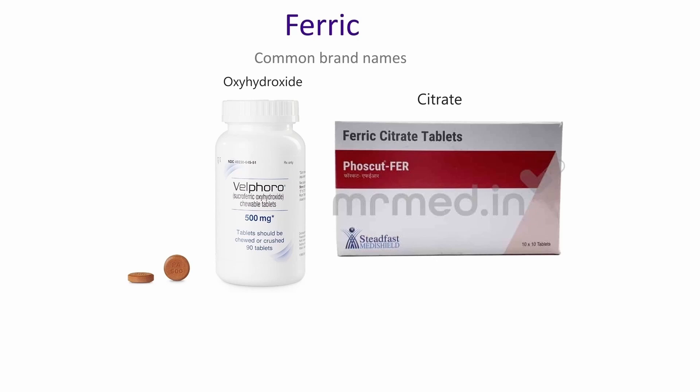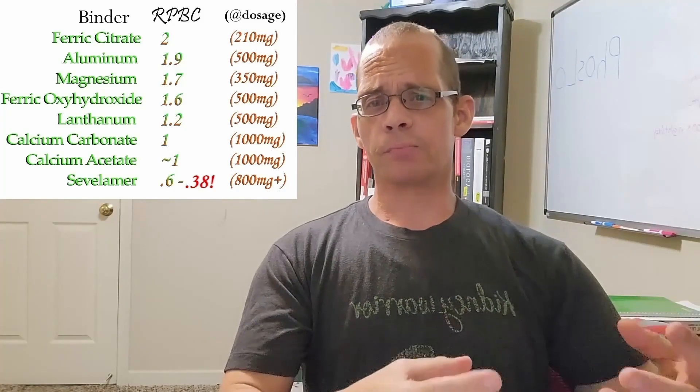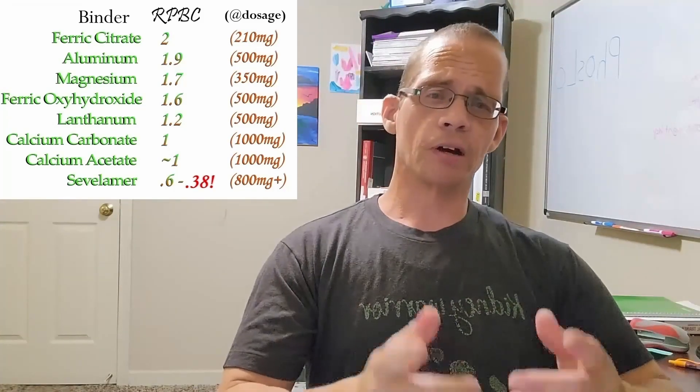The next two binders are based on the element iron: iron oxyhydroxide and iron citrate. These have different binding capacities — oxyhydroxide at 1.6 and citrate at 2.0. That was a lot of information, but the best way to use it is to rank them by their RPBC values. These numbers help you determine which binder binds the most phosphorus — though you're still missing another piece of the puzzle.